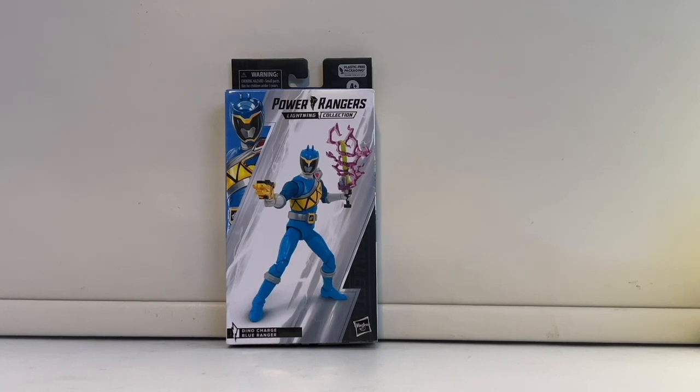Welcome everyone to my latest video review. I know it's been a while since I did one — I've been extremely busy — but I have finally gotten the Dino Charge Blue Ranger. It was such a mission trying to get him, but I'll get into that later when we talk about pricing and where you can get him.